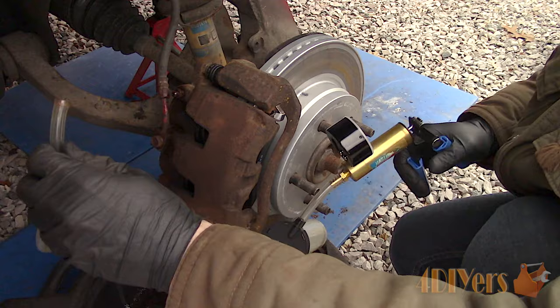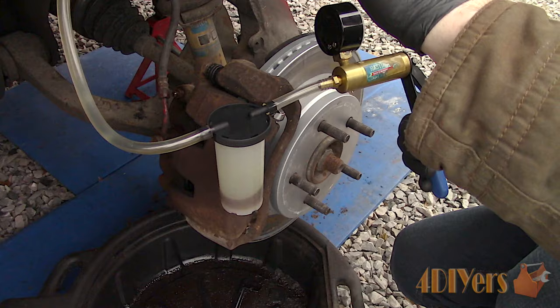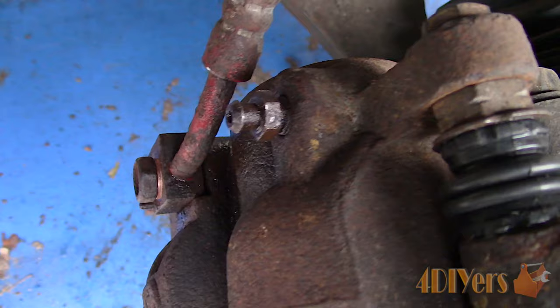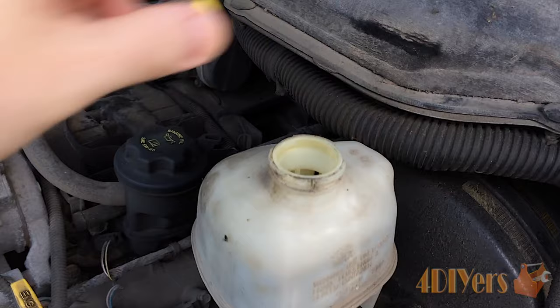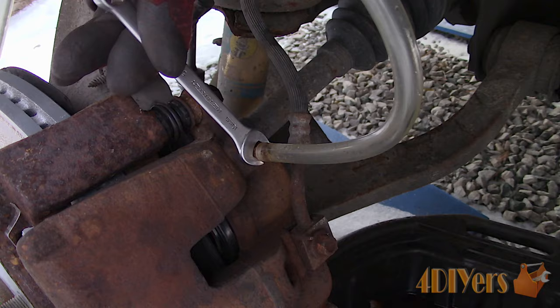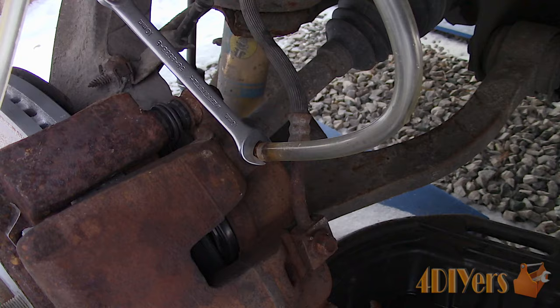When done, tighten the bleeder screw while the vacuum is still present. To keep things a little cleaner, I usually pump up the vacuum pump and slowly remove the line so any brake fluid will be sucked back into the container. Then check for any leaks. Check the fluid in the brake reservoir — this should be done throughout the whole job and add more as needed. Don't let the fluid level drop below the minimum line. Moving on to the next closest wheel, which would be the last wheel for me — the front driver's side.